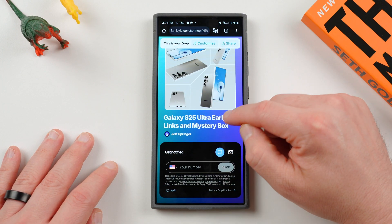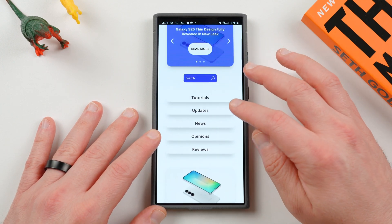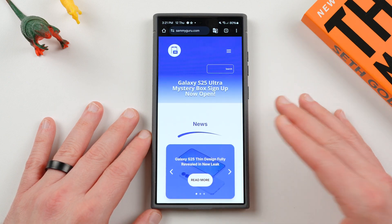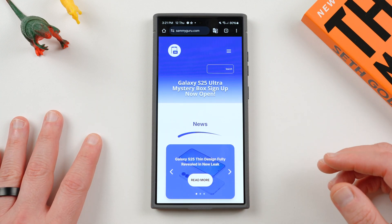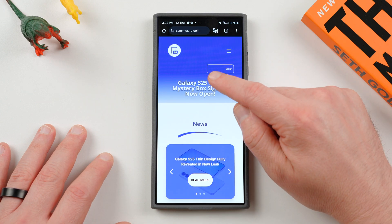If you guys haven't yet, make sure you check out our website, samiguru.com. We're over there covering the latest Samsung news, tips, tricks, tutorials, and reviews. We cover all the breaking news on the website first because it's easier to write it up than to make a video, and then I usually make a detailed video talking to you guys about it later. Make sure you visit the website every day and bookmark it — we're putting up nine to ten pieces of content a day with great Samsung news.